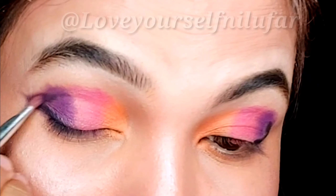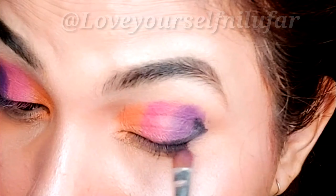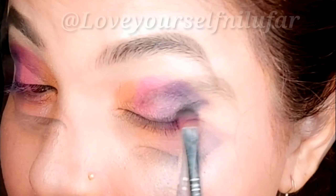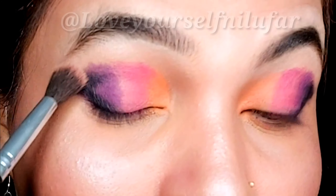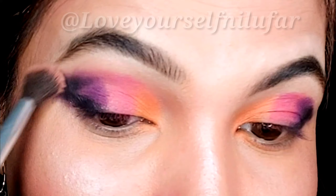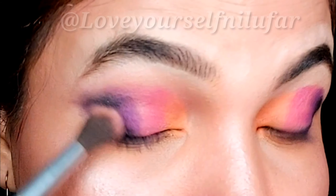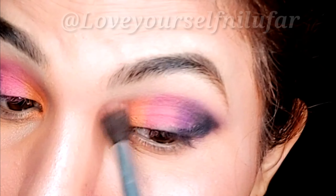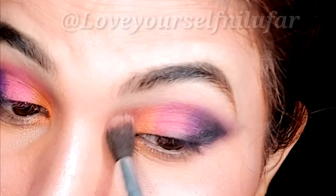You can see it looks a little messy, but don't worry — I will fix it and show you step by step. For the other eye, I have blended it as well. Your outer V doesn't need a liner but it looks good. Then with a clean fluffy brush, we will blend it into the crease area in a circular motion to remove the harsh line. Now it is clean and merged and looks much better.